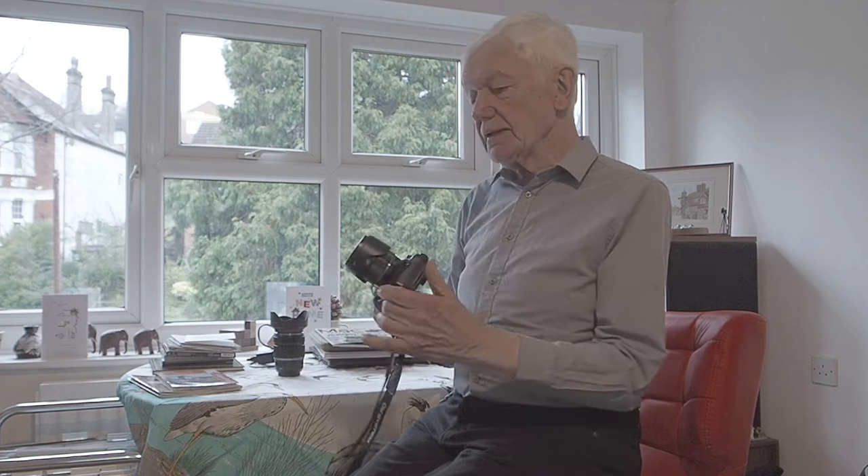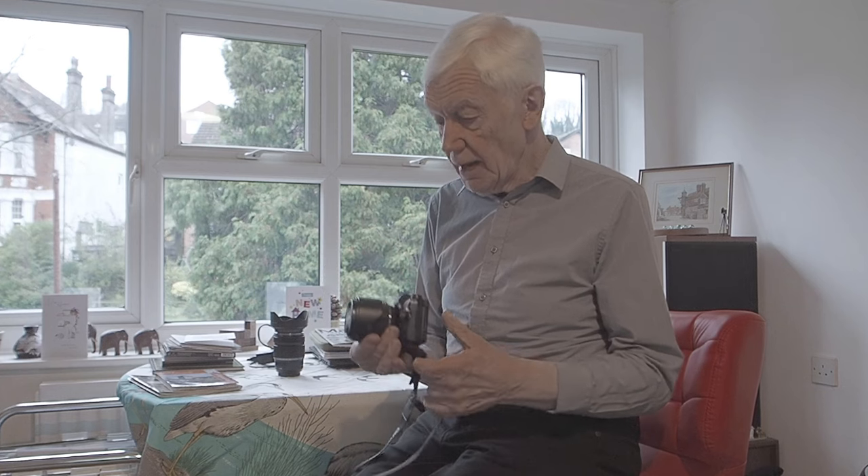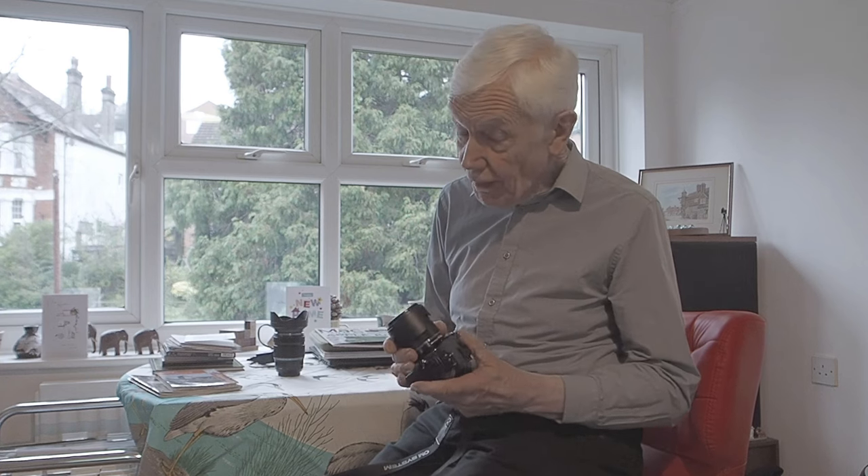Anyway, happy Christmas if that is not too late, and New Year. I'm still in 2023 but you're going to see this in 2024.